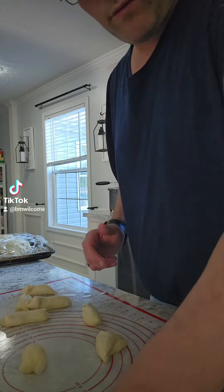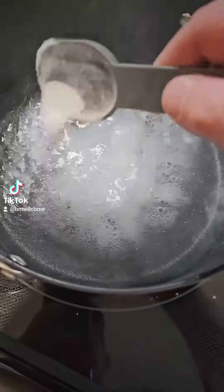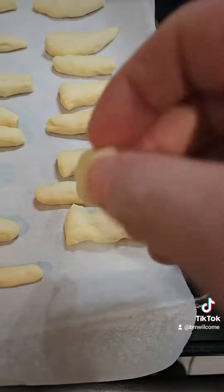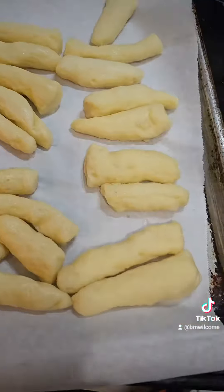Roll them down to get the air out. While you're starting to boil the water, add three tablespoons of baking soda. Drop the dough into the boiling water for about 30 seconds, then get them out.